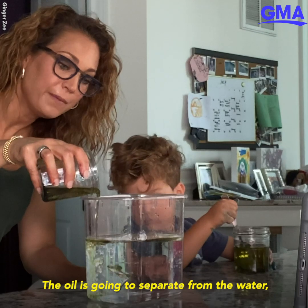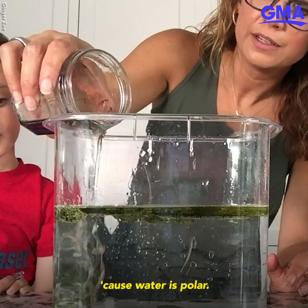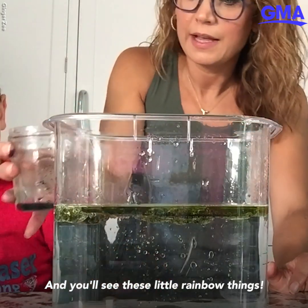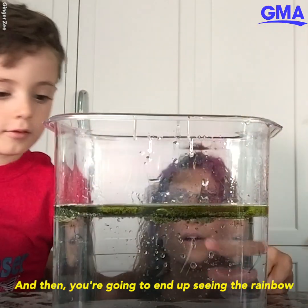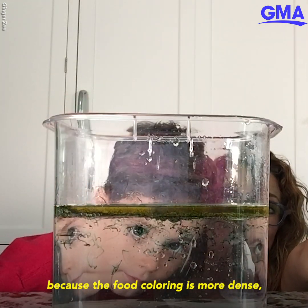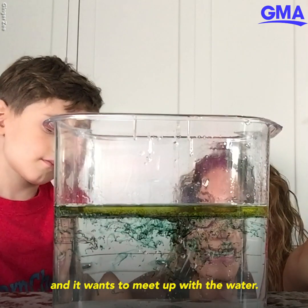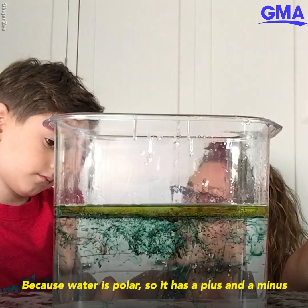The oil is going to separate from the water because water is polar. You're going to end up seeing the rainbow rain — watch what happens! The food coloring is more dense and it wants to meet up with the water, because water is polar, so it has a plus or minus charge.